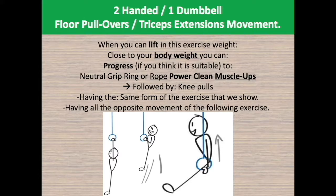This movement has the same form — close to when you, with straight hands, grab a basketball and pull it from above your head down, snatching it to the ground. It also resembles, in very close proximity, the two-handed one dumbbell pullovers triceps extensions movement, while having the reverse opposite form movement of the two-handed one dumbbell power clean and press.